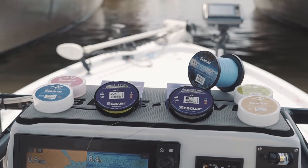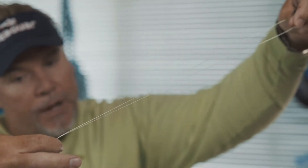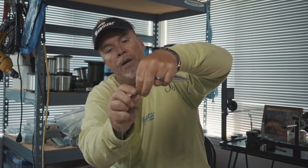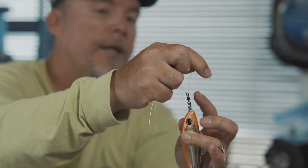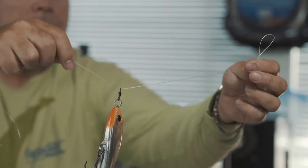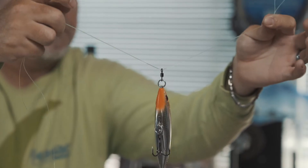The first thing you're going to do is literally just double this line over. I'm going to keep a big long tag end on this so I can show you how to do it, but you're just going to double it over. You don't need this much, but you're just going to take the loop and run it through. In this case, I've got an O-ring and a Spro Swivel on there, and this is a Halko Sly Dog. It's a relatively large bait, but it doesn't matter because you're going to see how easy this is.